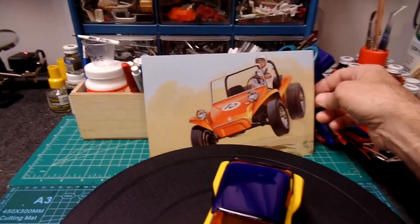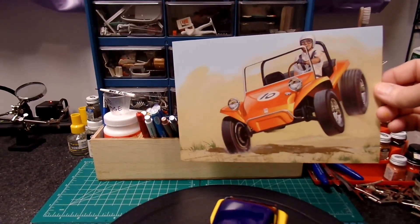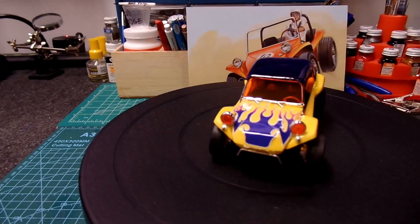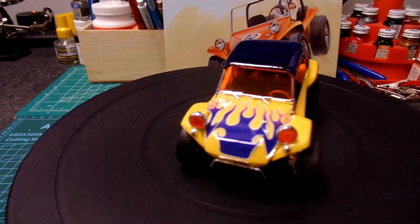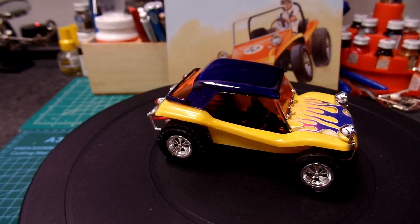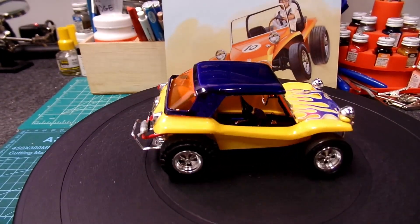I absolutely had a blast building it. One of my favorite things was that little extra artwork — if you see the unboxing you'll see all about it. I thought it was really cool; it'd be nice to hang up in an 8 by 10 picture frame on the wall in your model room. The kit itself was a blast — you had the option of building it three different ways, and I chose the street version.